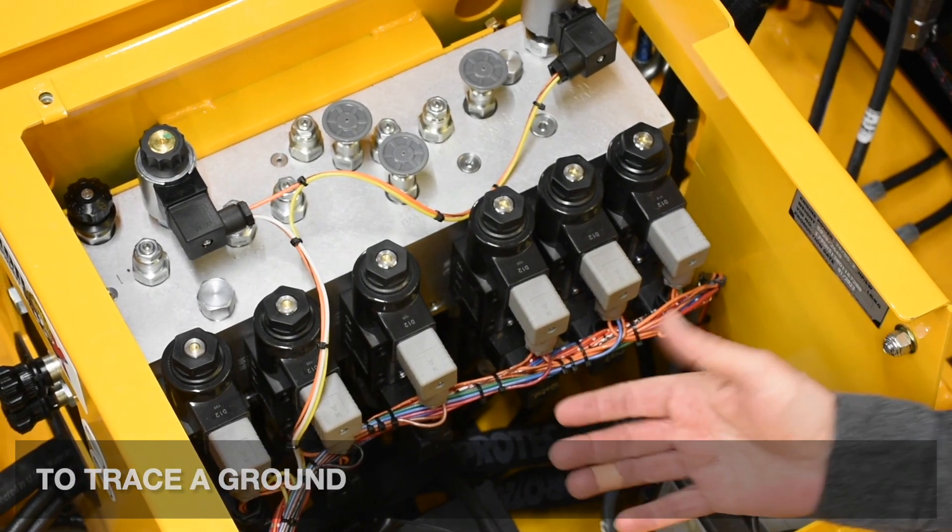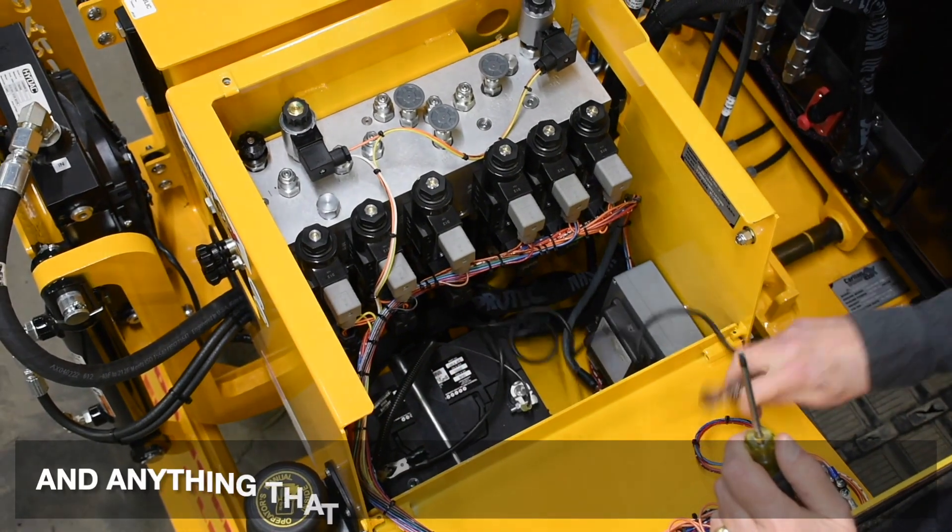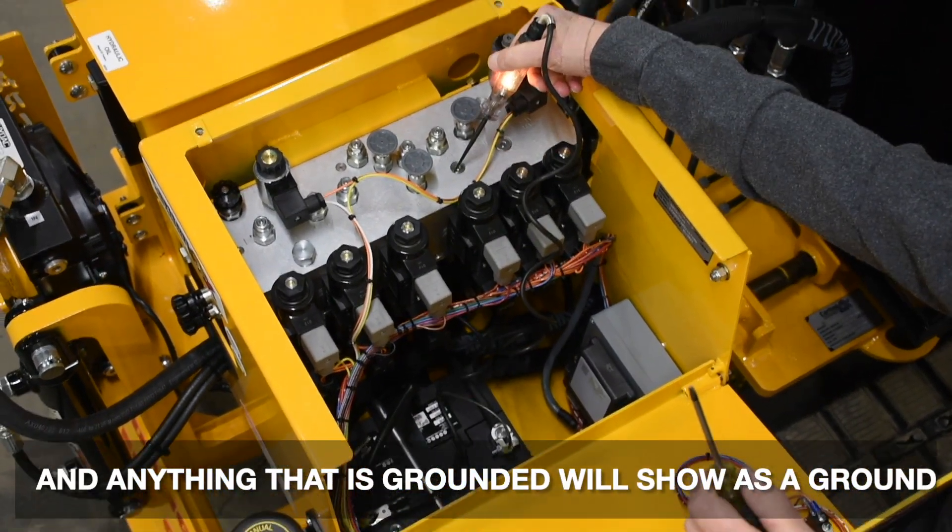To trace the ground, you simply move the clip to the positive side, and anything that's grounded will show as ground.